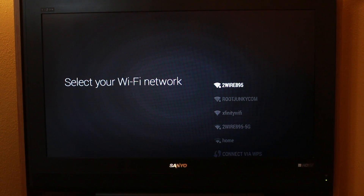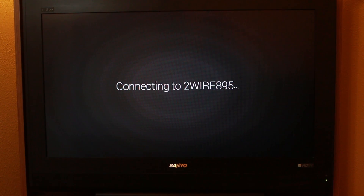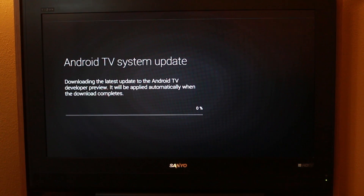First things first, I want you to hook up to your Wi-Fi. So let me do that really fast. I am connecting to my Wi-Fi. Now this does have an Ethernet port on the back, so if you have a direct connection, you can do that too. I just don't have one over here where I'm at.